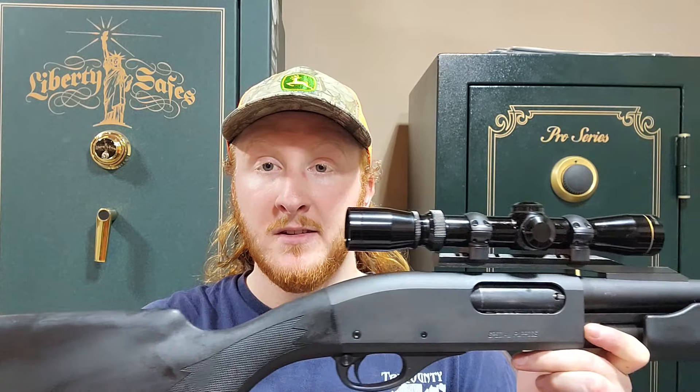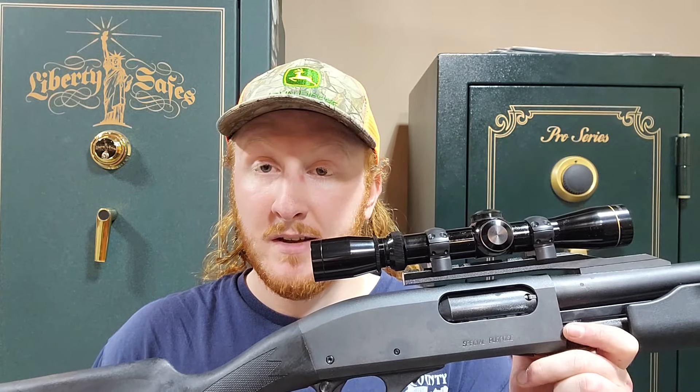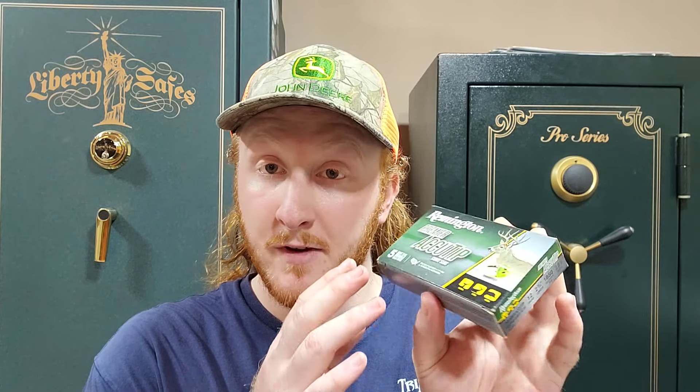I want to keep this intro pretty short so we can get right into the action, but I did want to run through our setup and thought process real quick. We're going to be running my Remington 870 Special Purpose — it is a retired police gun. It has an 18.5 inch fully rifled cantilever barrel with a Leupold VX1 2-7x28 scope. For ammo, we're running Remington Premier AccuTip Sabot slugs — 2.75 inch, 385 grain projectile — and we've seen very nice accuracy with these.